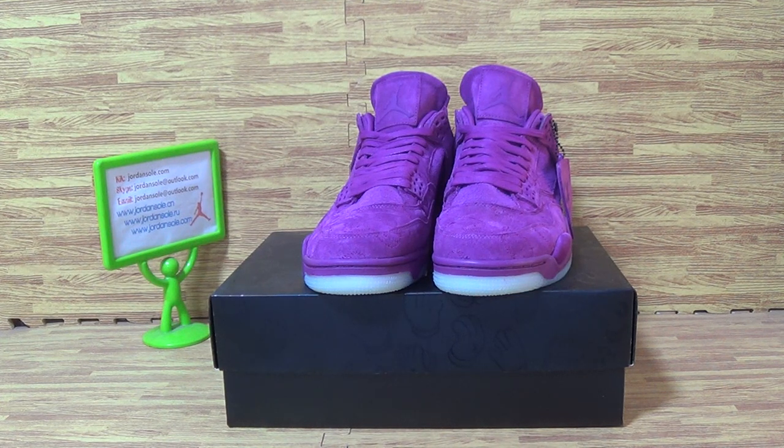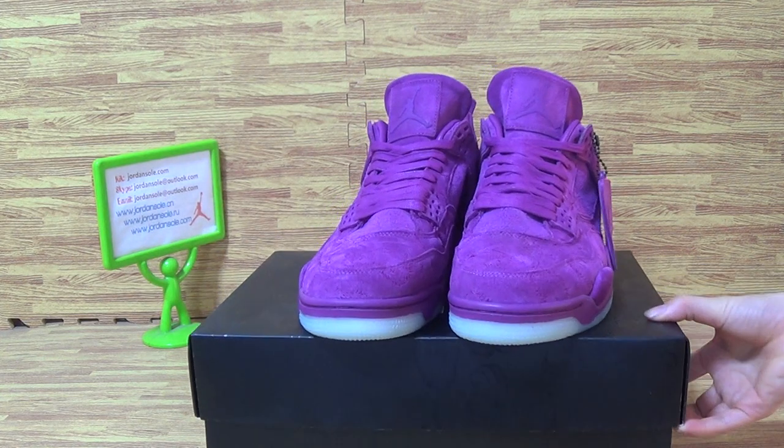Hello guys, welcome back to Jonsolo. Today I will introduce you another pair of shoes, and we also update two pairs of shoes. New colorway: black and cool grey. Hope you guys like this one too.